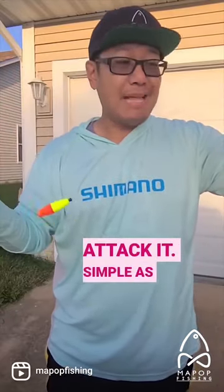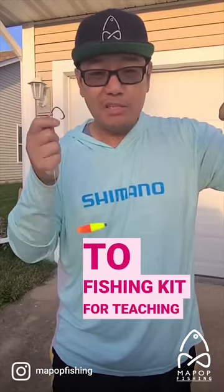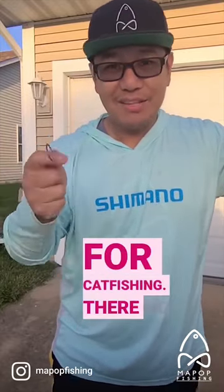Huge shoutout to Fishing Kit for teaching me this rig. It is my favorite rig for catfishing. There he is — go!